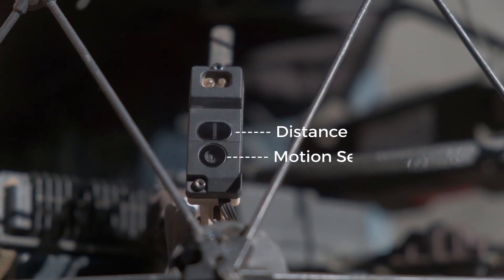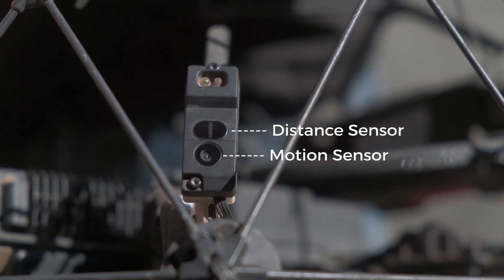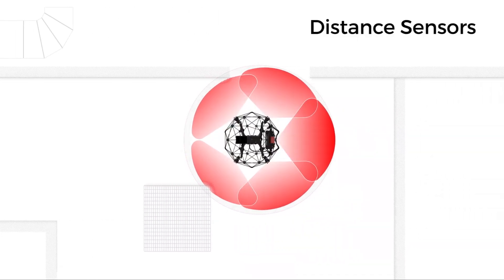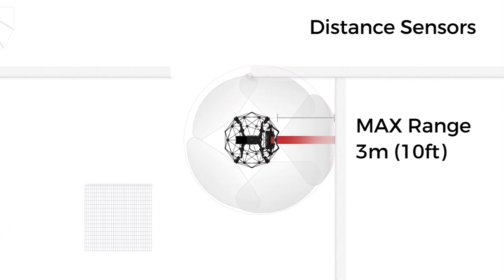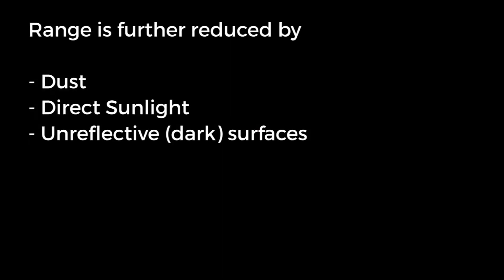Each sensor unit contains a distance sensor and a motion sensor. The distance sensors measure the distance to nearby objects or walls using pulses of infrared light. The maximum range in ideal conditions is three meters. This range is further reduced by dust, direct sunlight, and dark surfaces.